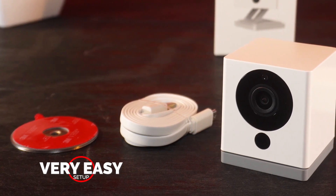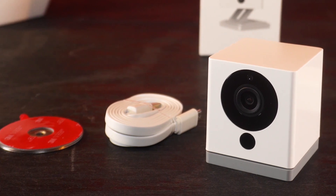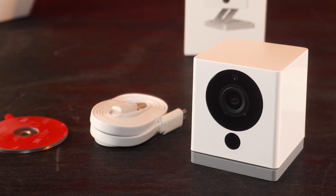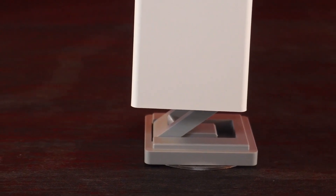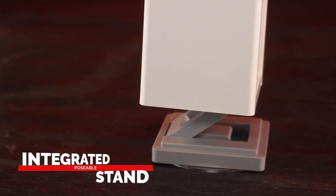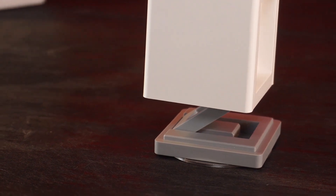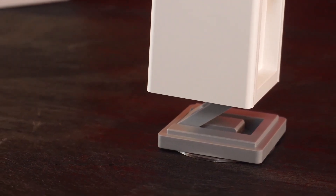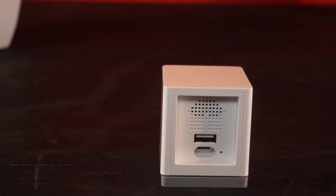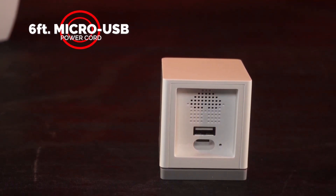Setup was a breeze. We downloaded the Wyze app, powered on, entered Wi-Fi details, scanned a QR code, and we were done. There was even a short guided tour of the app, which is friendly and super simple to use. When we lifted the camera from its base, it rises with an integrated, poseable stand that gives the camera more height, and twisting the camera body lets you rotate the field of view almost 360 degrees on a desktop. You can also mount it on the wall with the included magnetic wall plate for a more overall view of a room or space. To power the camera, it comes with a 6-foot micro USB power cord that connects to an AC adapter, which then plugs into an outlet.